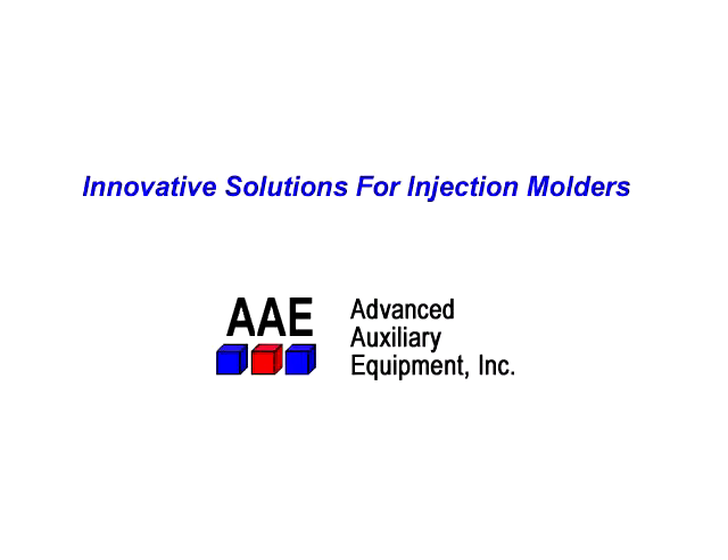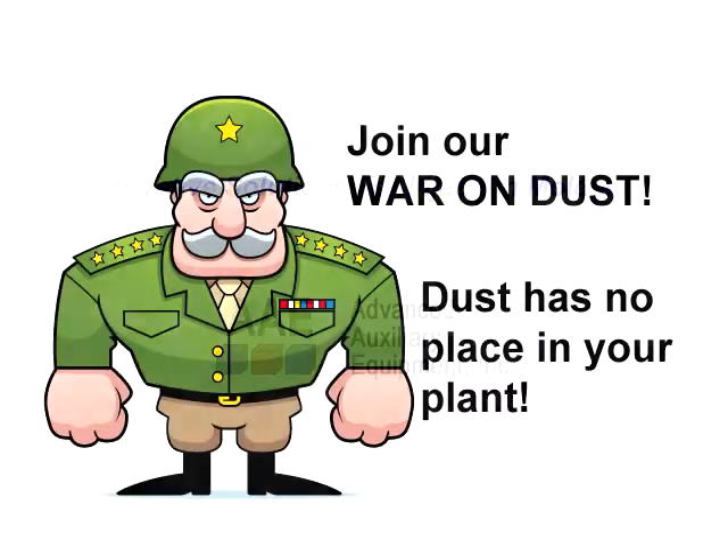Innovative solutions for injection molders from AAE, Advanced Auxiliary Equipment. Join our war on dust — dust has no place in your plant.